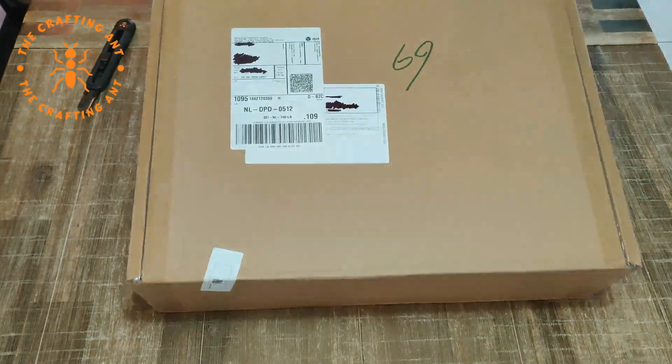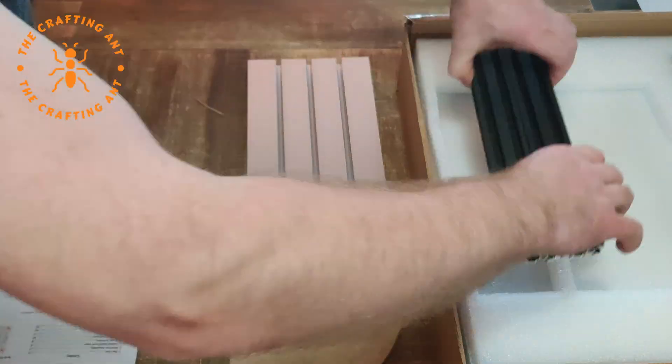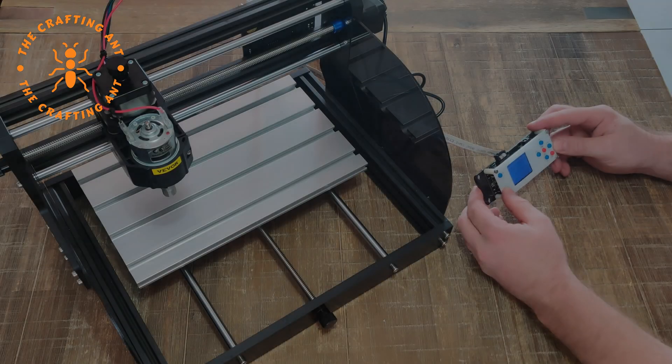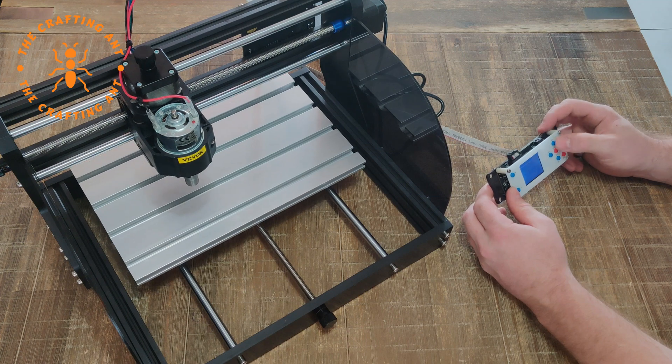After a few days the CNC arrived. It was a construction kit and it took me about 2 hours to build. If you want to see more of this build, there's a link in the description.